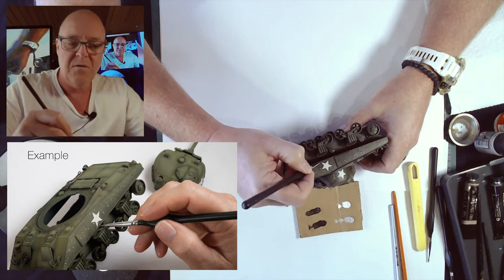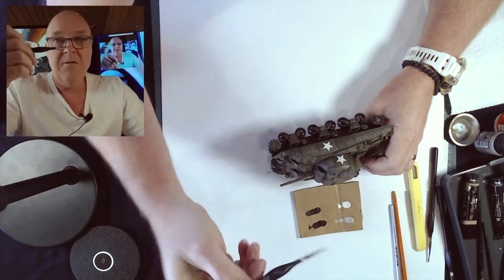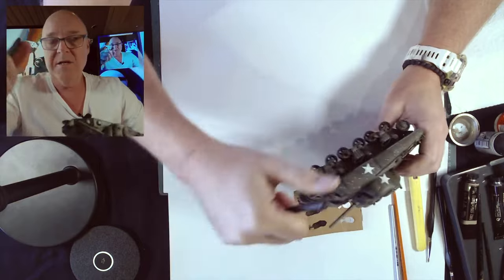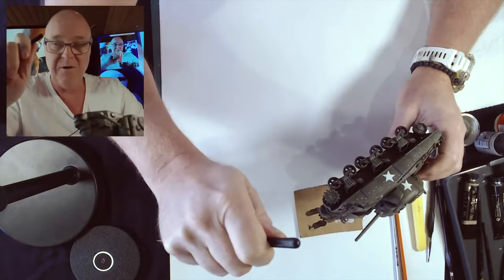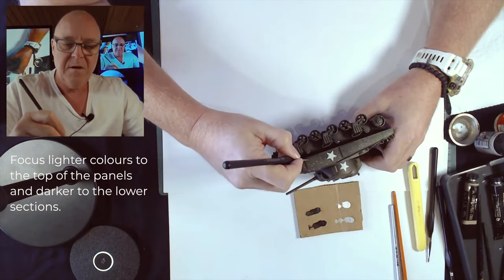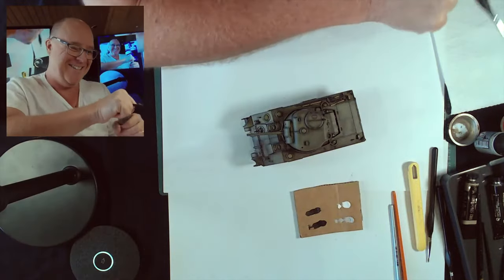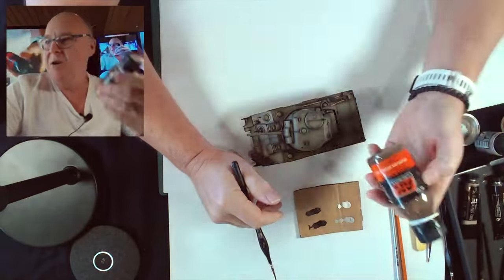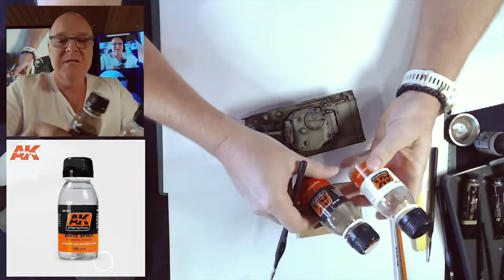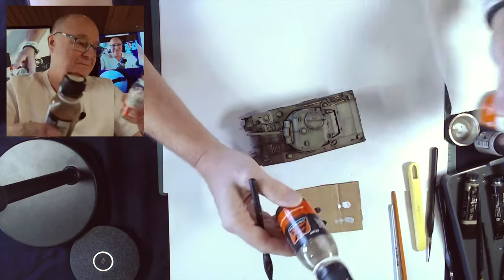With all of these effects, if you go too far or don't like something - because I've painted the model with lacquer paints and oils and enamels are oil-based thinned with white spirit - if I don't like it I can get a tissue or cotton bud with white spirit and clean it up and remove what I've done. Now I'm wetting a flat brush with white spirit. This brush has staggered bristles, which will distribute the paint a little differently.